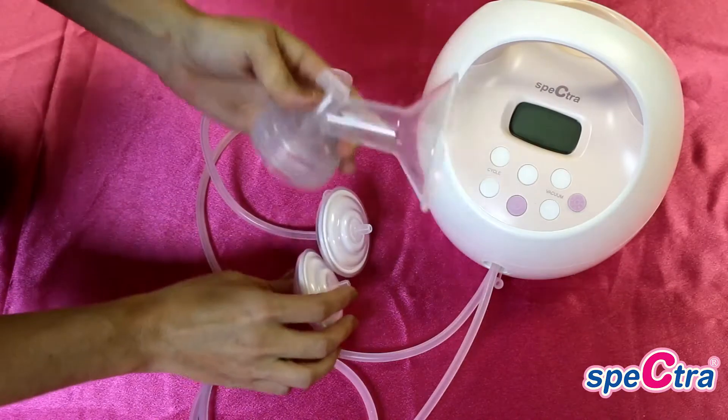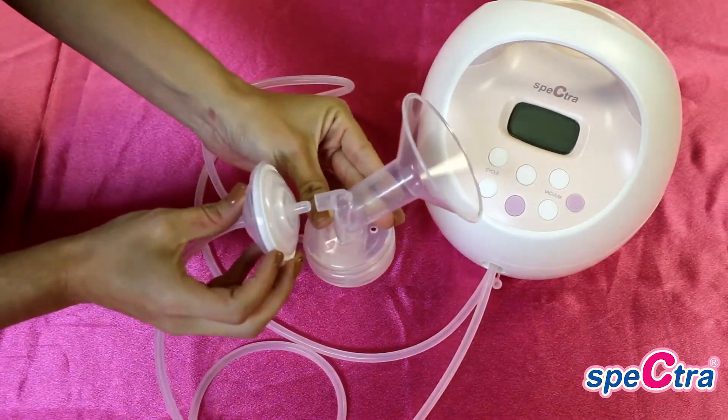You will then attach your flange to the backflow protector's larger connector.